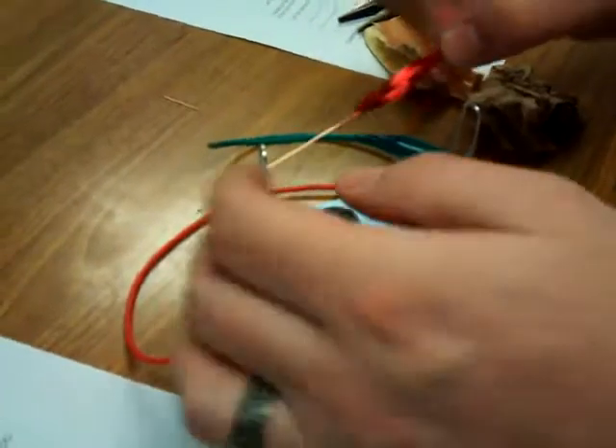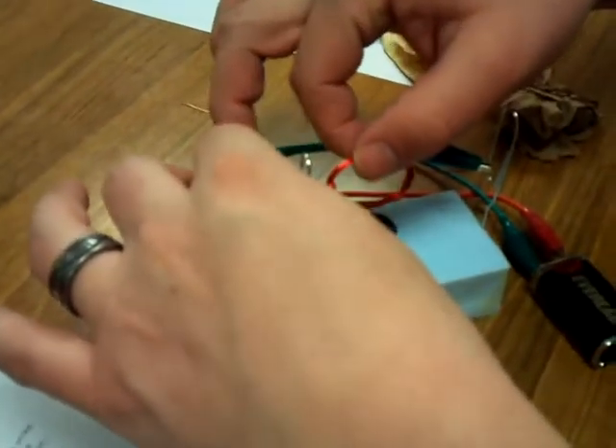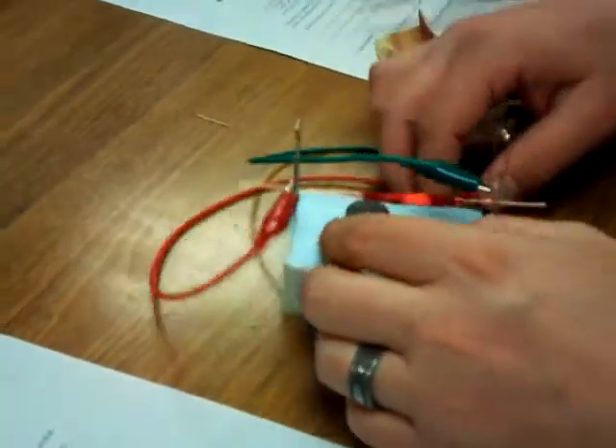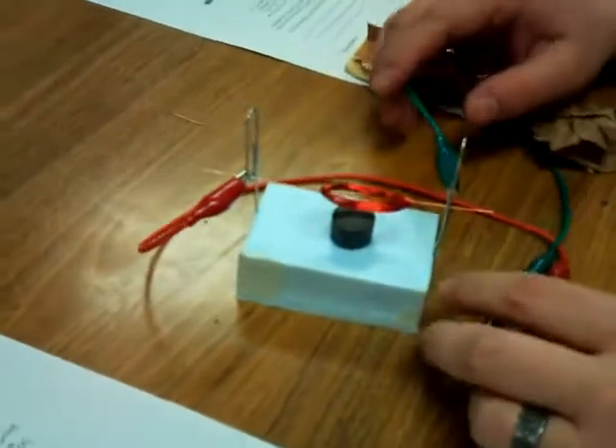So how come you think it was rotating before and now it's not? Because I touched it. Do you think that maybe the leads might be doing something to it? Do you see where the leads are? Yes, they're on the table.